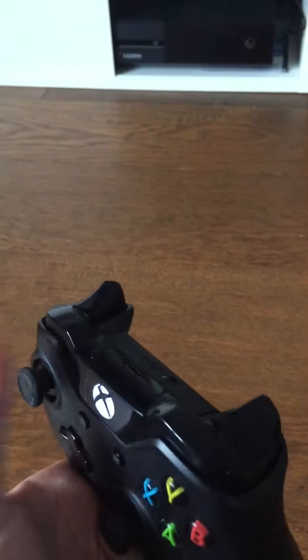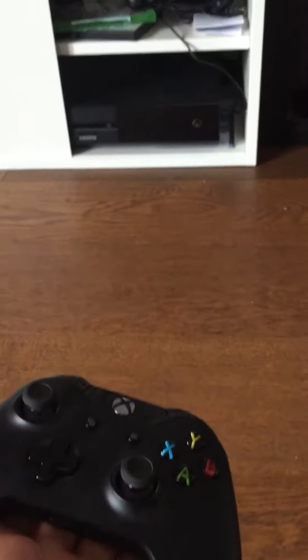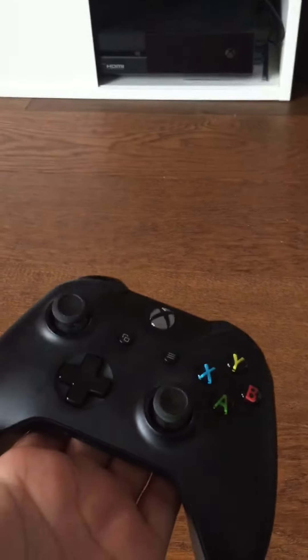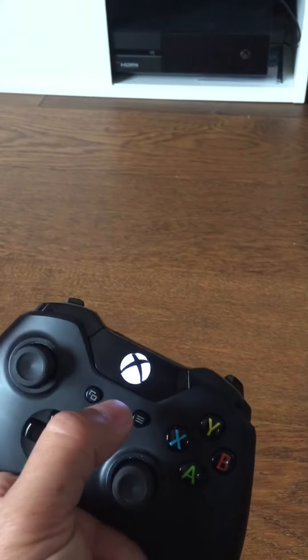making a console that doesn't connect. Can anyone help me understand why it's doing this?